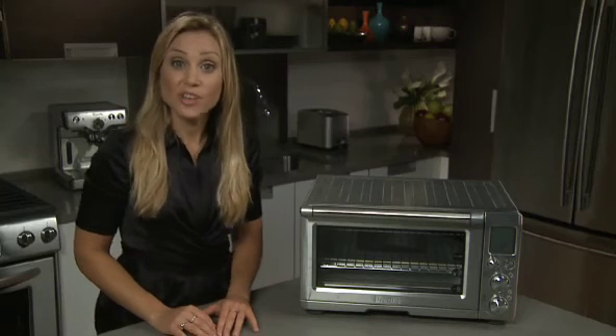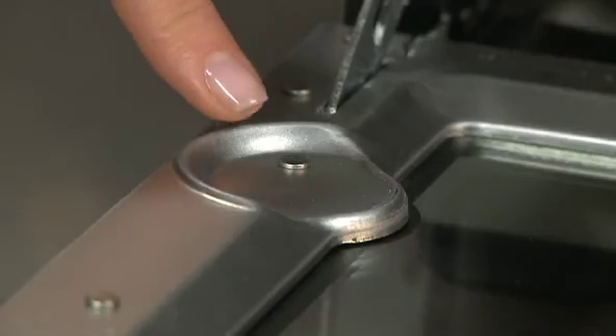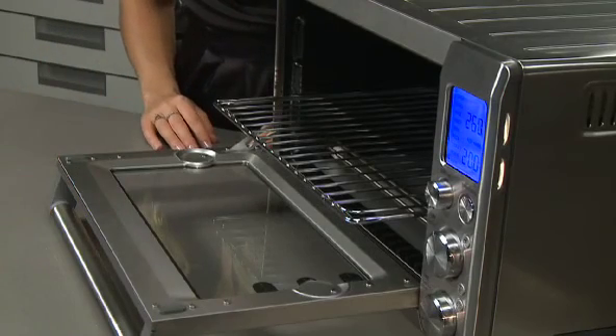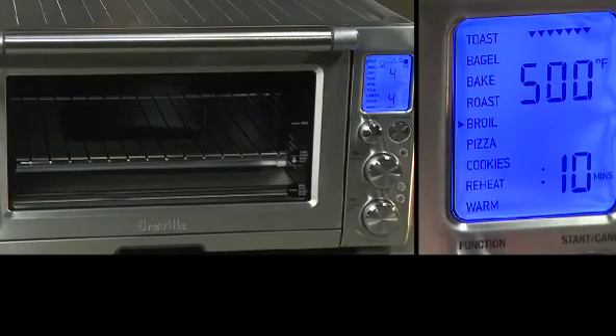The smart oven actually gives you visual feedback on the door of where to place your oven rack. The auto-eject rack is in the middle rack position, so when you open the door, the magnets in the door are actually going to pull out the tray for easy removal of hot items. The smart oven with Element IQ — another innovation by Breville.